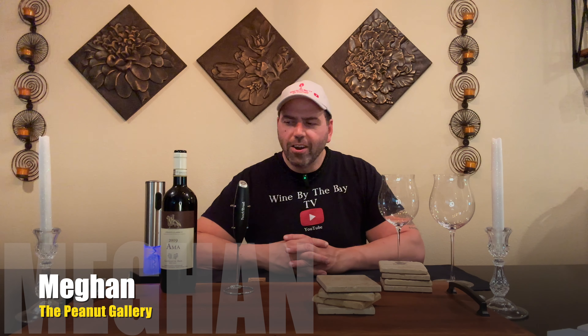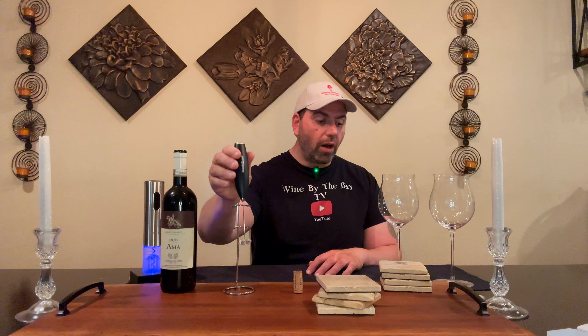Welcome back to another episode of Wine by the Bay TV. I am your host, George Bachara. As I mentioned in the open, we are doing a TikTok challenge. We've got the peanut gallery, Megan. Megan's going to help me do this experiment. My buddy Guy Valadji sent me this TikTok video, which I would have never seen because I am not on TikTok — I'm afraid of the Chinese people taking my information. Whether that's true or not is neither here nor there. Guy loves TikTok and he saw this viral video about using a milk frother to open up the wine and kind of pseudo decant it in the glass without having to use any big decanting things.